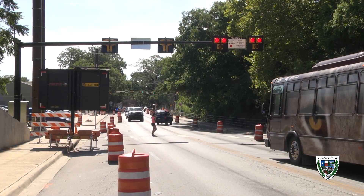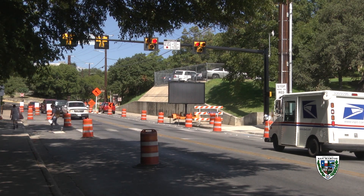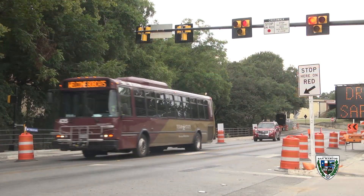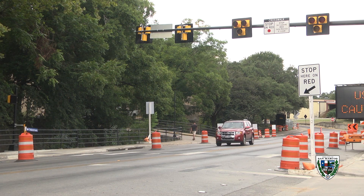Steady red is the walk time for the pedestrians. Once the steady red is finished, the beacon will then alternate flashing red lights. This is different from a traditional signal, but it simply means you may now treat this like a stop sign. Once you've come to a complete stop and the pedestrians have cleared, you may proceed through the crosswalk. If you're the second car in line and the first has stopped and passed through, you too must stop, make sure it's clear, and then proceed through.